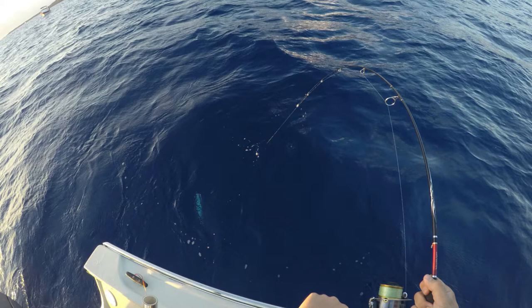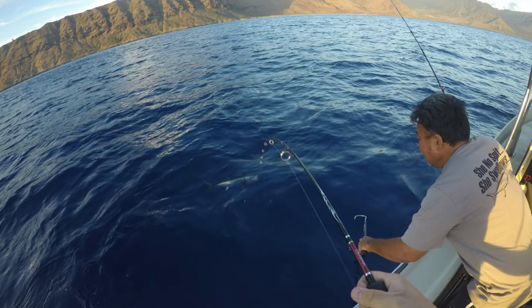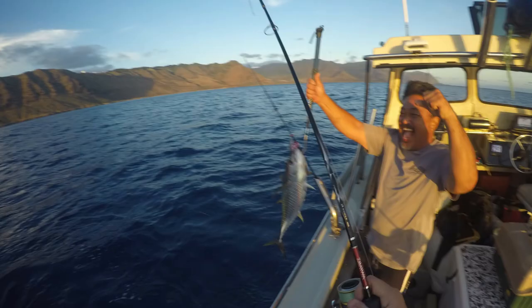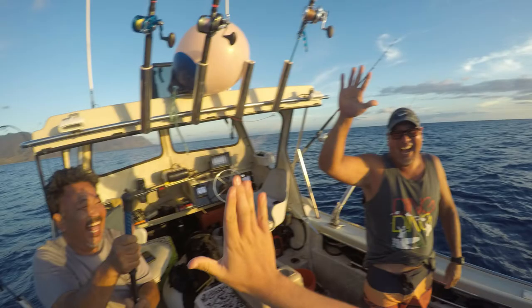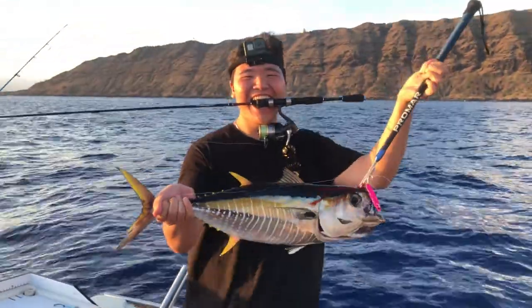So I started doing the circles and then I started just babying the fish so my dad's friend could gaff it. I waited till the head came closer, he gaffed it, and I was stoked. We were all laughing because it was just too funny that I caught something like that just for fun, and it was a nice size shibi too.